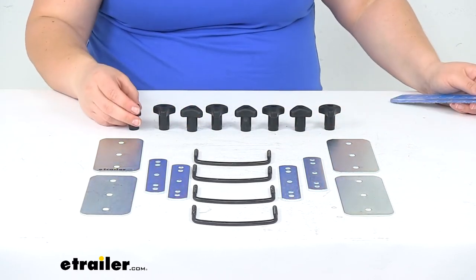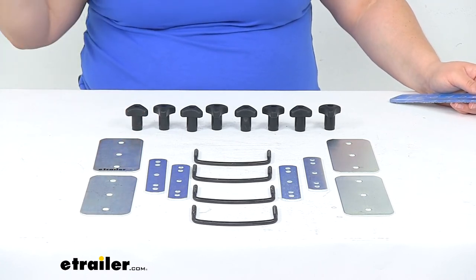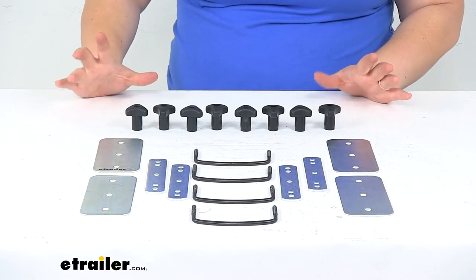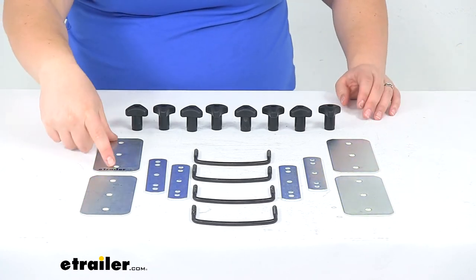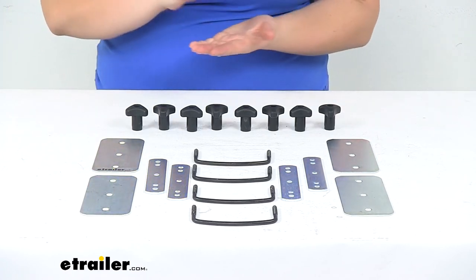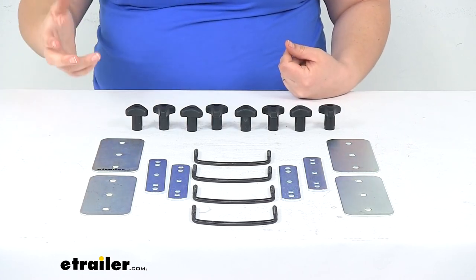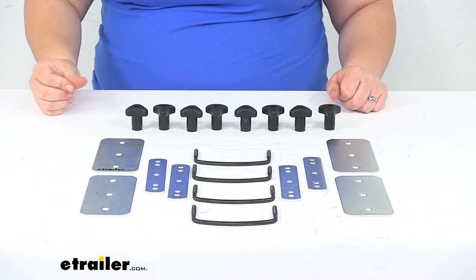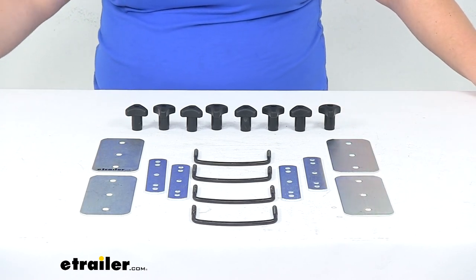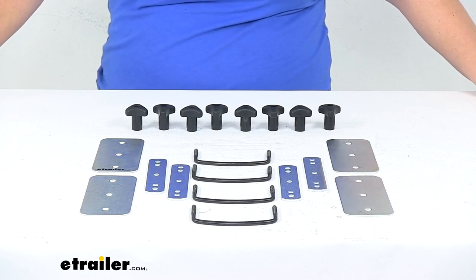I just wanted to go over those measurements with you to help figure out if this is going to fit your particular cargo box. This is going to be a very universal kit. A lot of boxes will have that four-inch wide mounting holes. If yours doesn't but you still need this kit and that clamp style, you can always drill out those holes — just be careful whenever you do that. Always measure twice, cut once, and plug up any holes that you might have created on accident. That's going to do it for our look at the replacement hardware kit for the Sears Box Cargo Box.